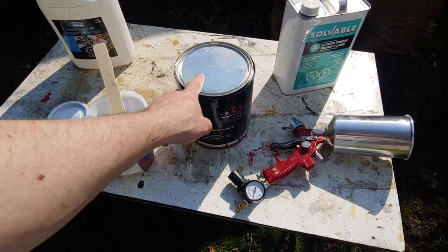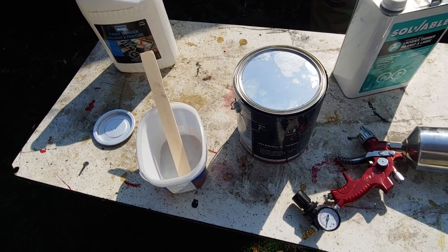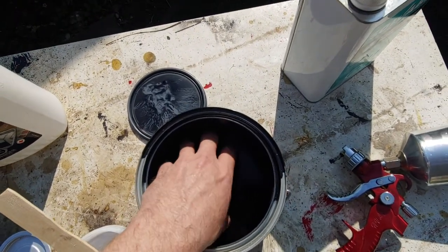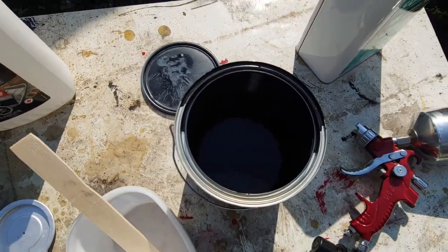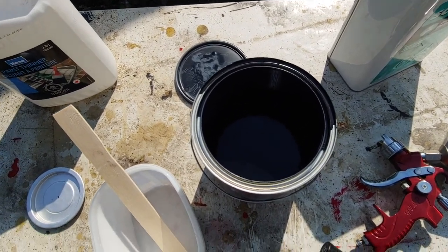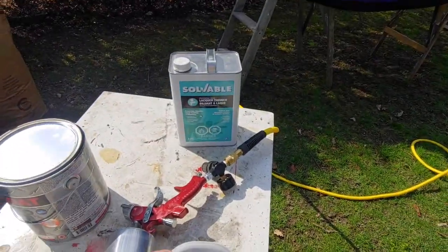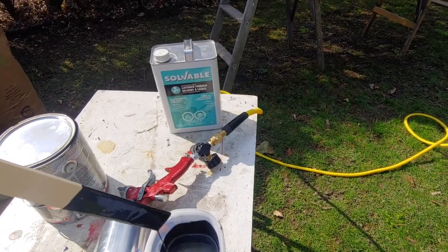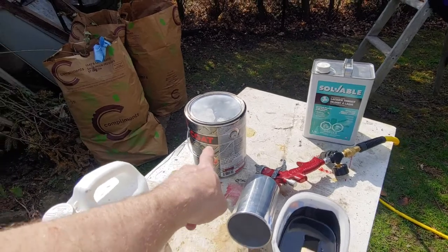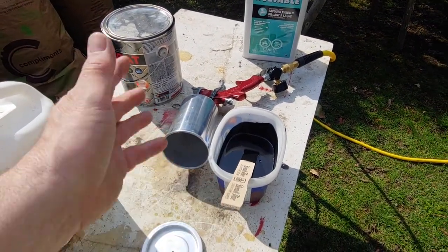First of all, I've got to stir this — it's been sitting all winter and it's about half a can. We've got to get the skin off the top. That's a nice skin in there. Let me get a stick and figure out how to get that off. Okay, I've got my paint mixed with lacquer thinner. It's a nice consistency. If you read the can it'll tell you how much thinner you can put in. I didn't read the can, I just put stuff in.